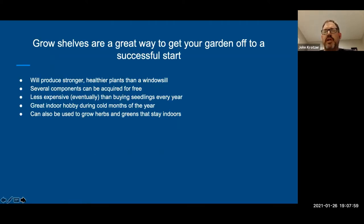Grow shelves are a great way to get your garden off to a successful start. They're going to help you produce stronger, healthier plants than if you put your seeds or seedlings out on a windowsill, because they're going to have a lot of light in the right place. Several components can be acquired for free. It's eventually less expensive than buying seedlings all the time. It's a great indoor hobby in the winter and extends your gardening year. I've got three grow shelf areas: one for seed starting, one for year-round herbs and microgreens, and one I call the hospital for house plants that aren't getting enough light.